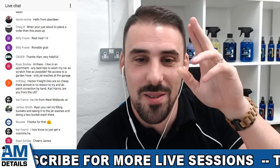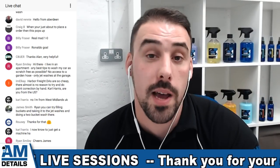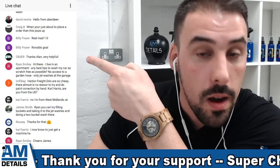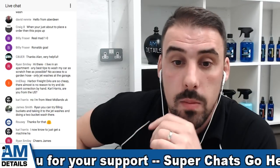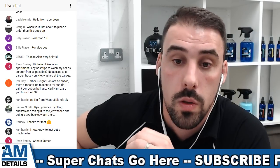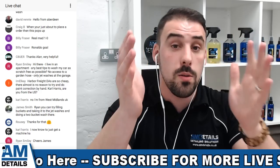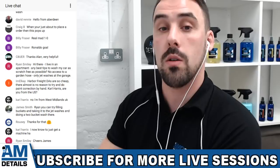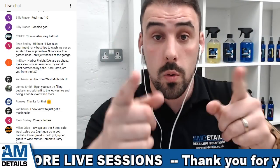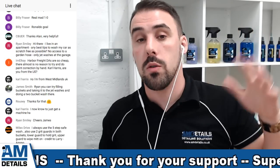Hello from Aberdeen! Craigie B says he was just about to place an order when this popped up. If you've just tuned in, I'm Alan from AMDetails. Ryan Smiley asks: I live in an apartment - any tips to wash my car as scratch-free as possible with no access to a garden hose, only jet washes at a garage? Perfect, Ryan - I covered that a couple of minutes ago. If you've just tuned into the feed, welcome to our YouTube channel - we bring you detailing and car care related content every week. Subscribe and smash that bell so you get a notification every time I go live to answer your questions.